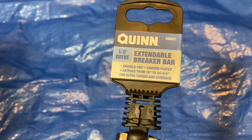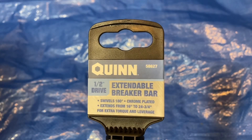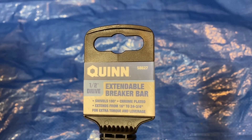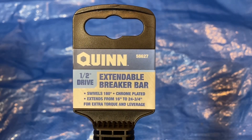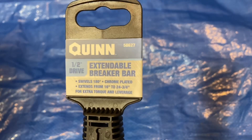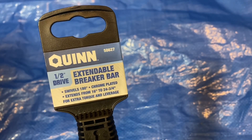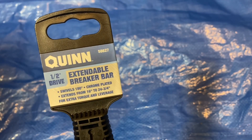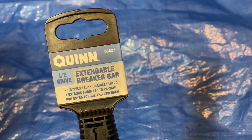I went to Harbor Freight, which is one of my favorite stores, and they're doing coupons again this week. They have a weird schedule with the sales — Black Friday, Christmas, and all that — but for about 10 to 12 days they're running coupons. One of those coupons is for this Quinn extendable breaker bar. It usually sells for $29.99, and with the coupon — good until December 11th — you can pick it up for $20, so $10 off a $30 purchase.